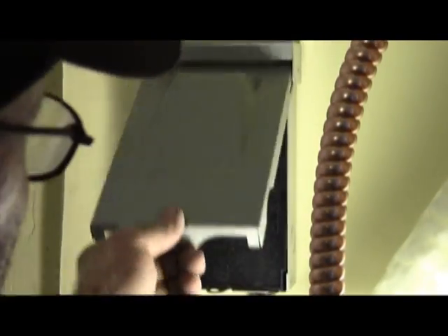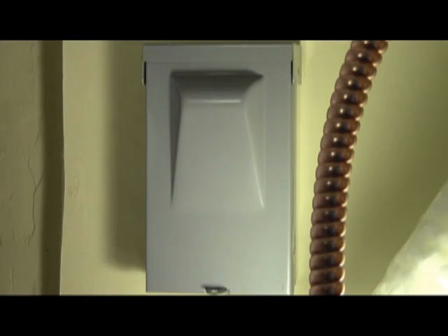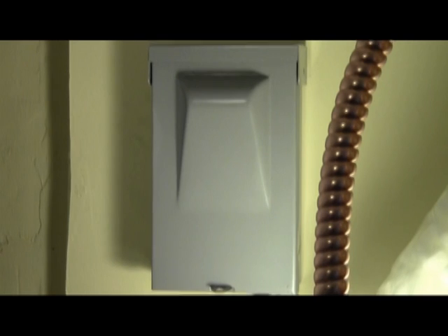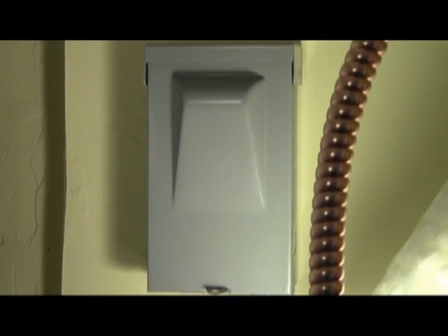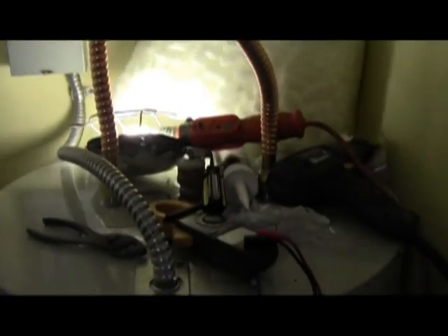And there we have it. Hot water heater disconnect — fully installed, up to code, and ready for inspection.